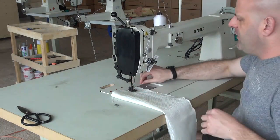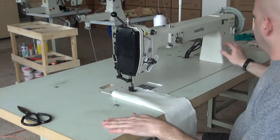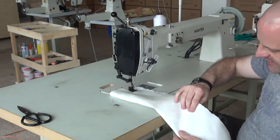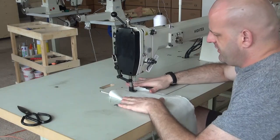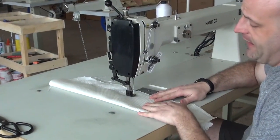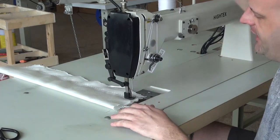I'm going to start the demonstration by using the walking foot mechanism, then lift the presser foot so you can see the free sewing capability as well. I'm starting with a couple of layers of relatively heavy canvas — the type used in bulk bag production. The machine is set running at around 1500 RPM, though it can run faster. As you can see, it sews very nicely and evenly.